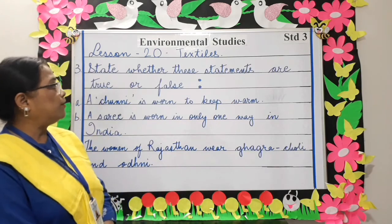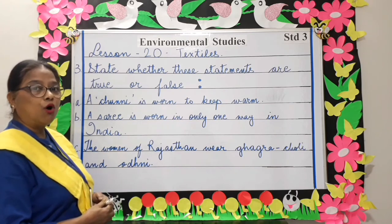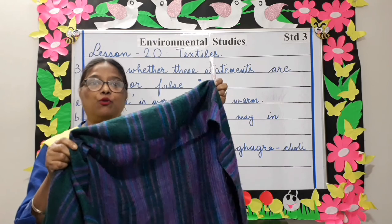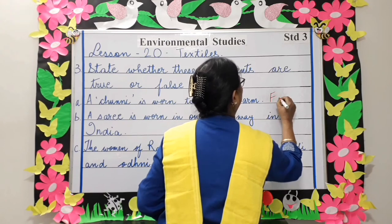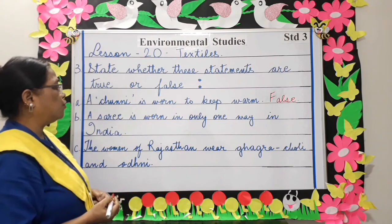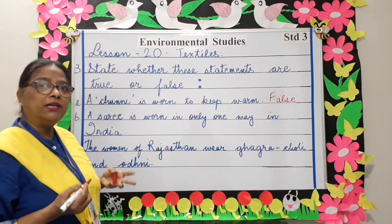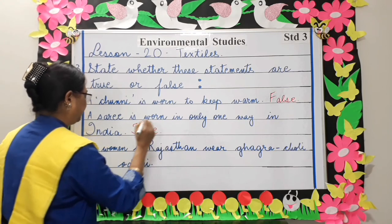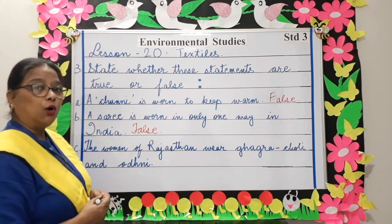State whether these statements are true or false. A chimney is worn to keep warm — false; a shawl is used to keep warm. A sari is worn in only one way in India — this is also false; a sari in India is worn in different styles. The women of Rajasthan wear ghagra, choli, and odhuni — true.